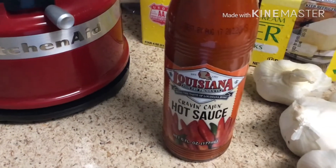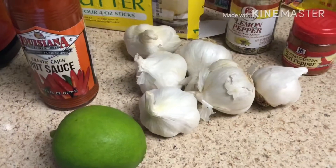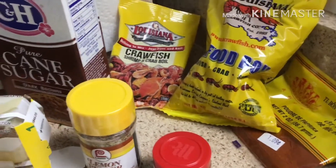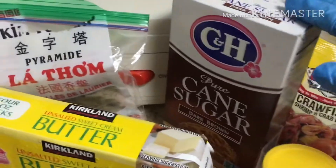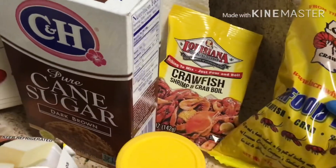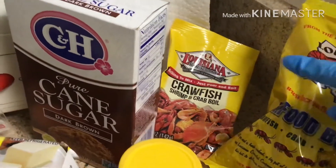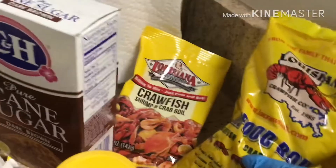And I like it hot, so I'm gonna use Cajun hot sauce on top of all the other hot sauce. For all the ingredients we're gonna use two tablespoons, except the sugar — I'm gonna use four tablespoons. For the seafood seasonings I have two different kinds so I'll use one tablespoon each.